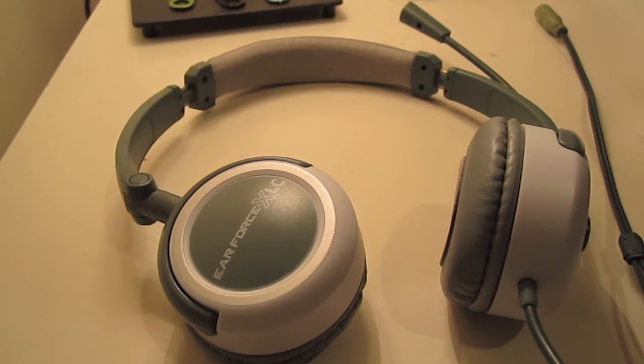Hey guys, Robob here. I'm going to do a review of the Turtle Beach Air Force XLCs. I did order the X11s already, so I'm going to be doing a comparison video of them later this week. But watch this one first, and then stick around for the next one. Alright, let's go.